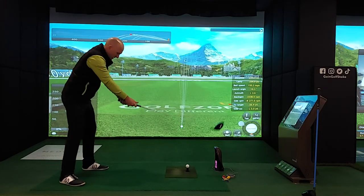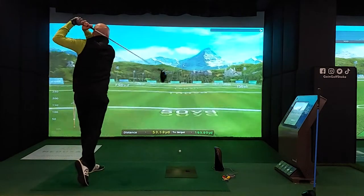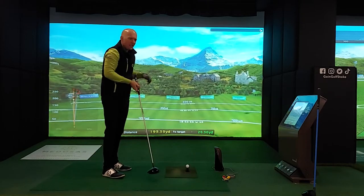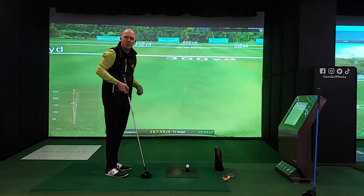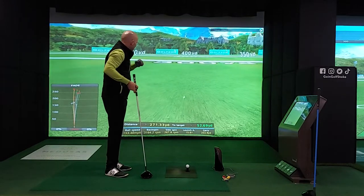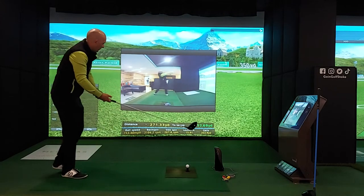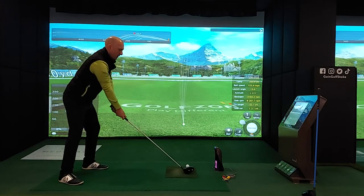What I like about it is it just gives me that feeling of load and then I can hit it. At the present moment I don't really care about the distance, because what I'm getting is the feedback from the previous golf with the Lag Shot — that load and that hit, that explosion through the golf ball, which I love. I love the sensation, I love the movement; it's bringing a better swing on the golf ball.